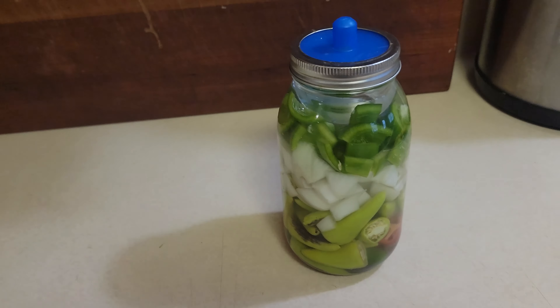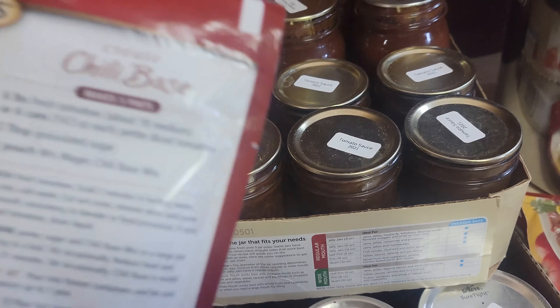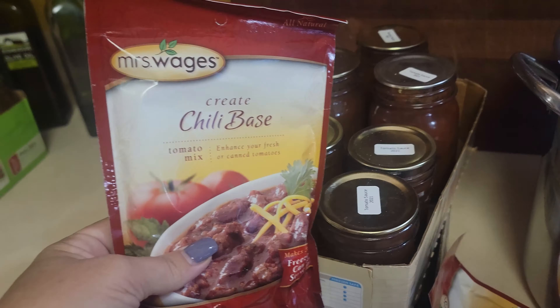Hey y'all, we're back - took a couple days off. This is the last full week of the Every Bit Counts challenge and we're making the chili base and ketchup. First up: Mrs. Wages chili base using all these little half-pint jars of tomato sauce canned in 2021. We're turning all of these small jars into chili base because not only do we need to use up this old tomato sauce since the nutritional value has gone down, but we also need the jars back.